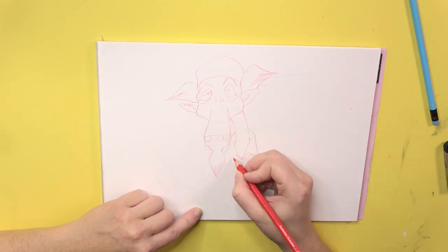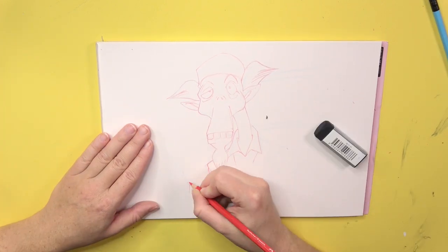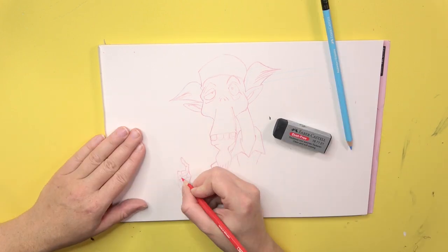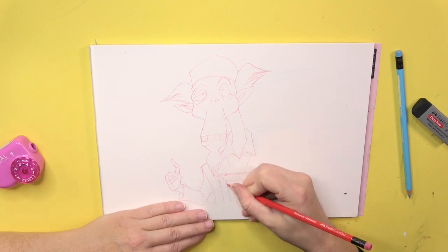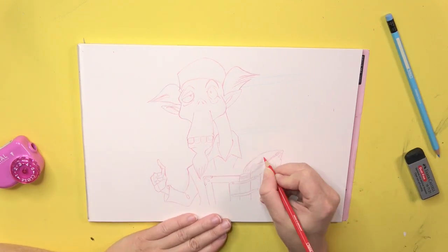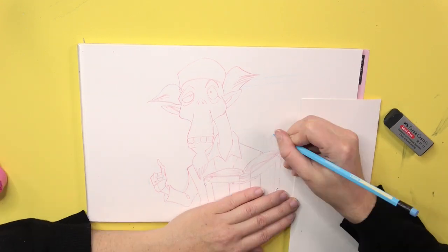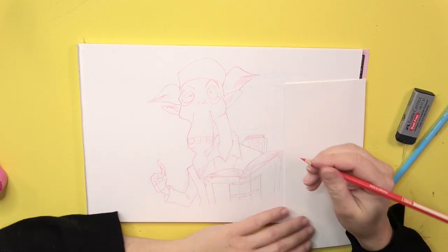This is the first time I'm using two different colors for sketching. Until now this was not possible because I had no pencils which I would have been able to erase afterwards. I just bought these special erasable pencils from Faber-Castell. I now have a lot of colors to choose from, but I have just chosen the classic blue and red for the sketching process.